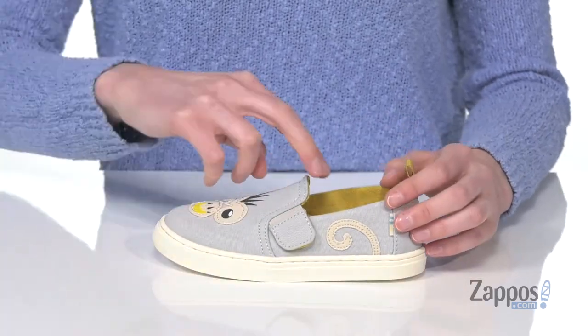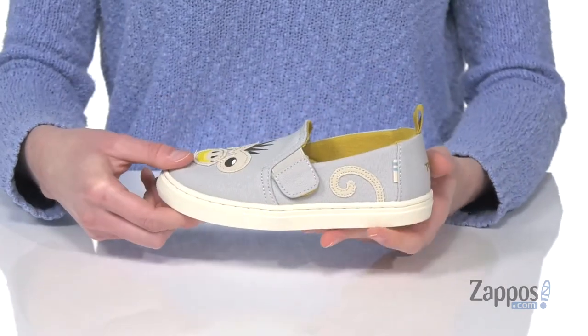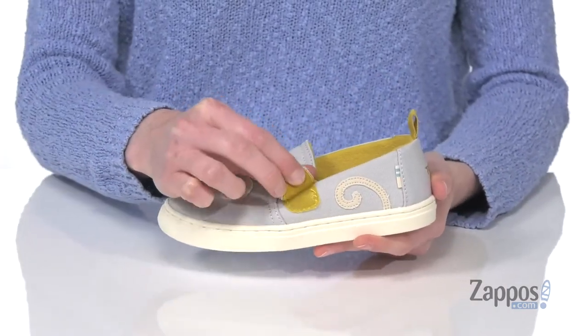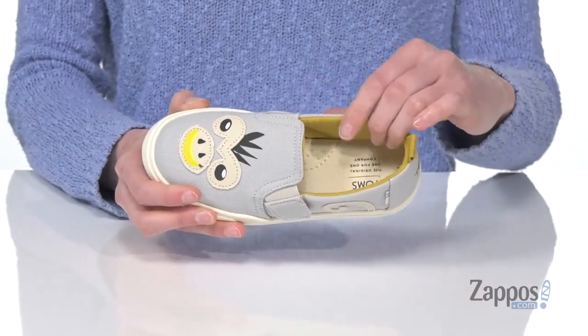These do have a fully slip-on construction, so two stretch panels at the instep and a pull-tab at the back. But if they need a little extra help, there's also a hook and loop closure for a secure fit.